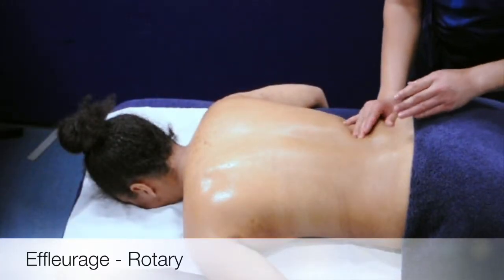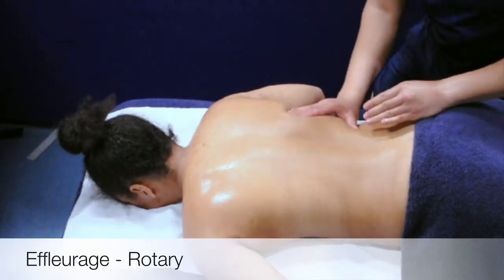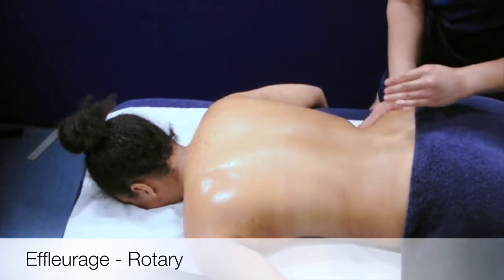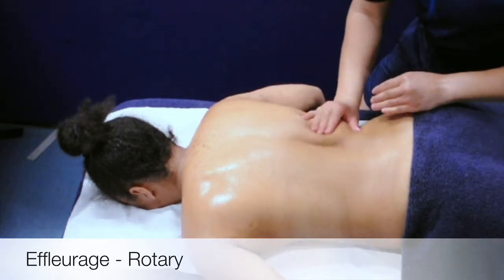This is the rotary technique. It is an FLR stroke that can be used all over the body. For this technique you will need to be in the lunge position. The technique is performed by the hands working alternately up the side of the body in a lobster pinching action.